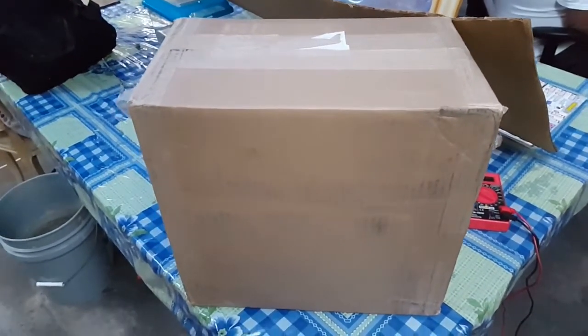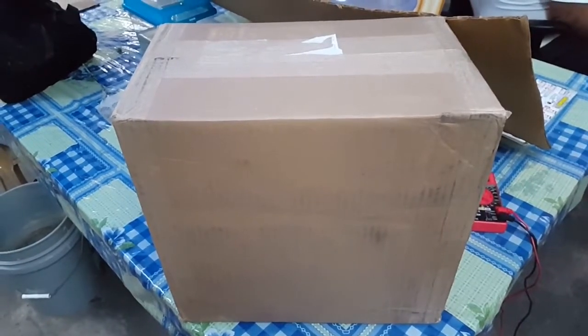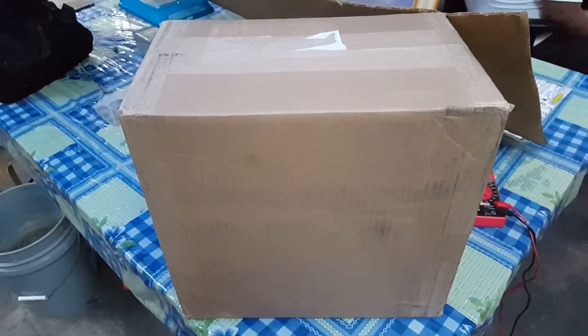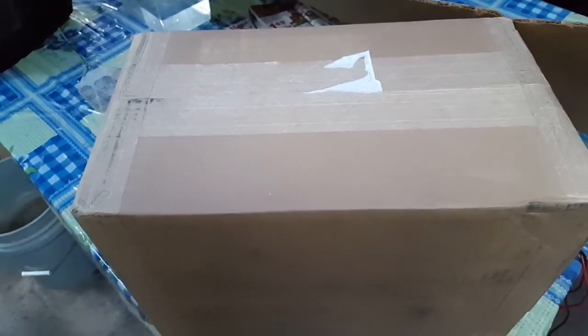All right everyone, this is the new battery I bought on Amazon — I got a deal on it. I ordered it, it's supposed to be a 100 amp hour AGM lead-acid battery. I'm going to go ahead and open this up and take the first initial charge reading to see how much voltage it has. It's supposed to be 12 volts, so let's see if it came fully charged.